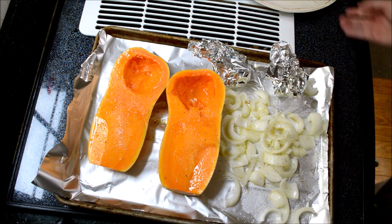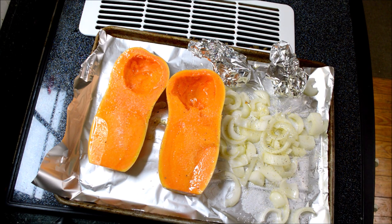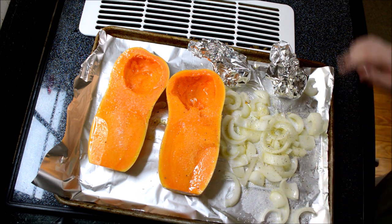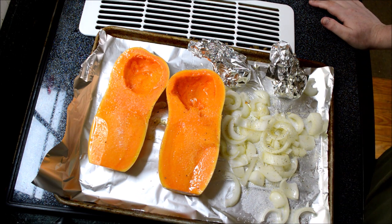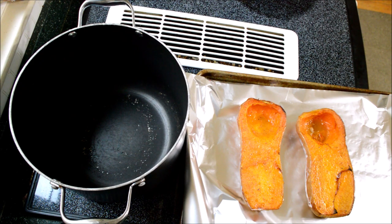Now I'm going to pop it in a preheated 400-degree oven for about an hour. My squash is a little small so I'll check it, but if you have a normal size squash it should be about an hour. I'll bring you back for the next step.